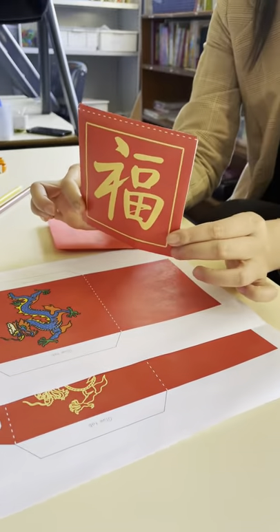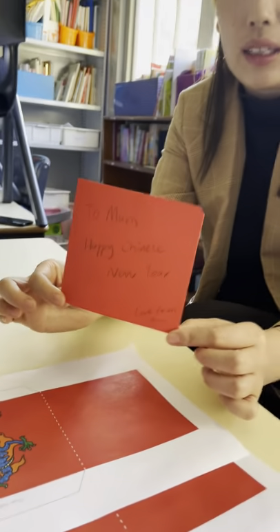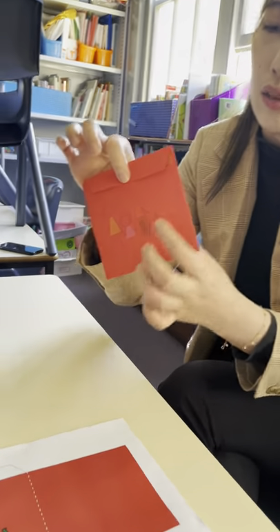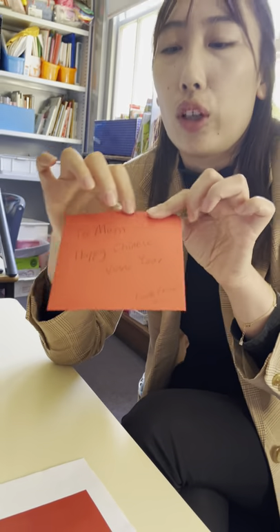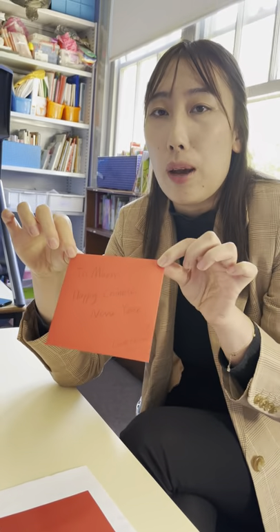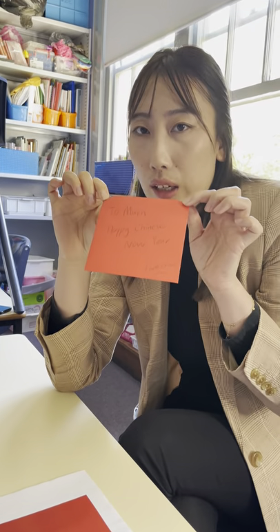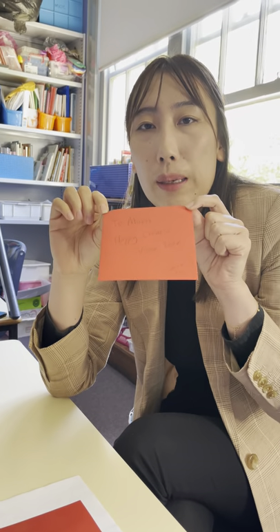I made one just like this, and I also made another one by myself. At the back I drew my family, and at the front I wrote a good wish to my mom. So this red envelope I'll put some money in and give it to my mom for Chinese New Year. Happy Chinese New Year!